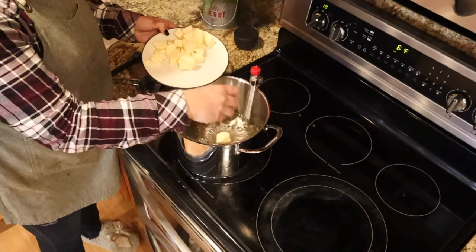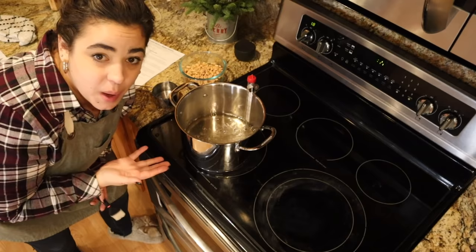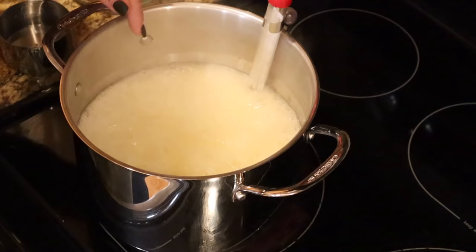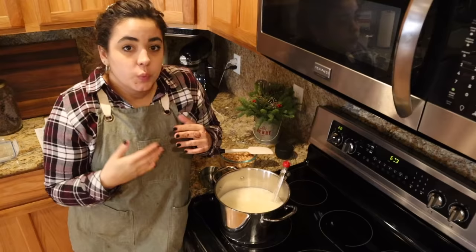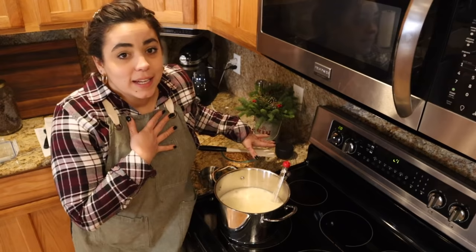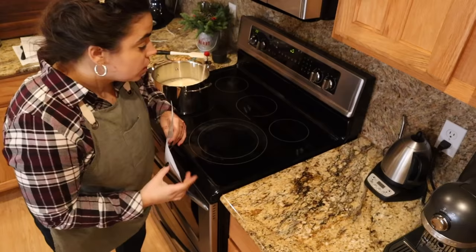Now that this is at a boil and everything's dissolved, we're going to add our butter. You do not want your candy thermometer touching the bottom of the pot because it will give you a false reading — the bottom is much hotter. Make sure it's hovering above the bottom. I'm glad I didn't double this recipe because you can see how much it's come up the sides already. If the recipe calls for putting peanuts in halfway through, that's because you're using raw peanuts and actually cooking them in the brittle. I prefer buying salted roasted peanuts and putting them in at the end.